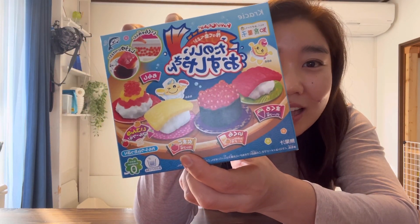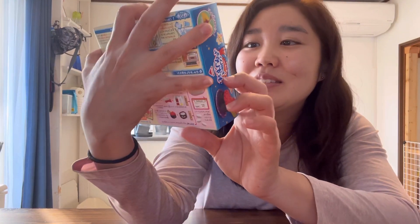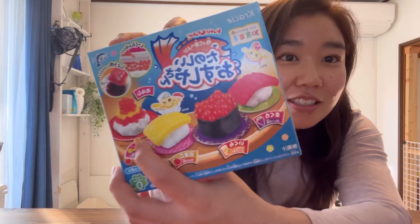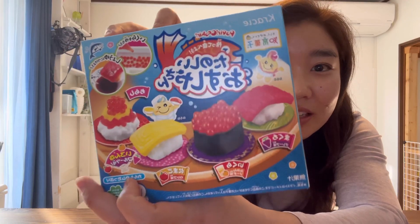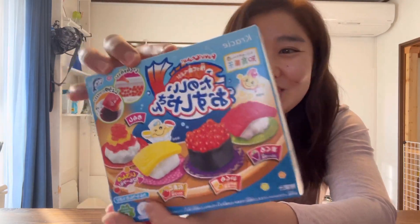The egg is apple flavor. And this — what is this? Chirashi. Chirashi sushi is a whole bunch of different fruits. So let's try it.